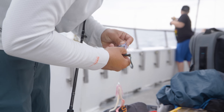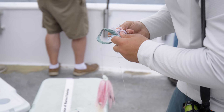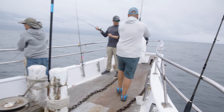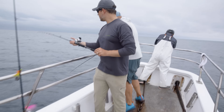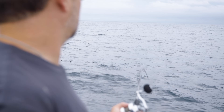While sea bass aren't known for being selective, fluke can be very particular about color and presentation. Midway through the morning, without a keeper to his credit, Anthony starts switching things up — sand eel coloring. The first few fluke coming over the rail have been spitting up sand eels, so Anthony adjusts his presentation to match the slender bait fish.